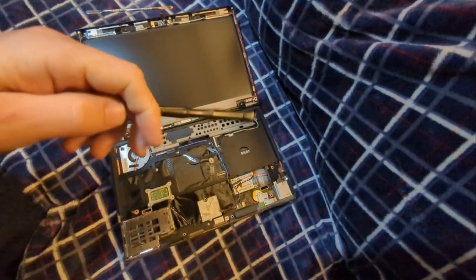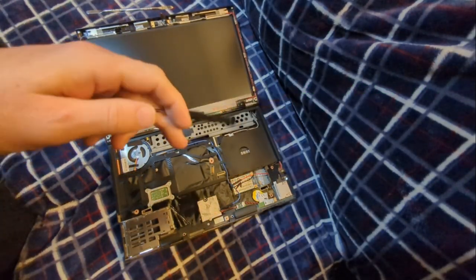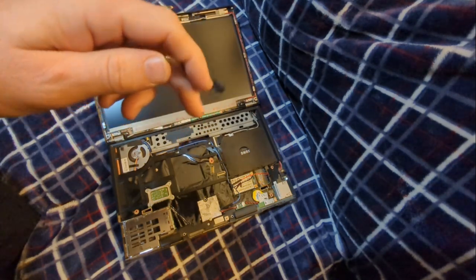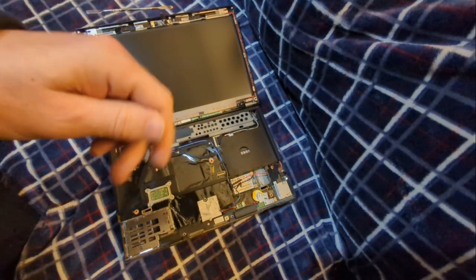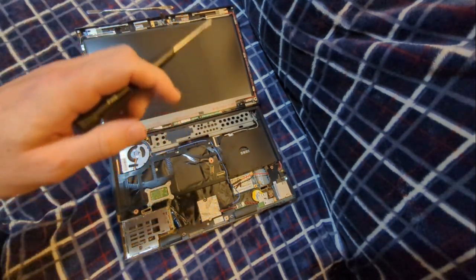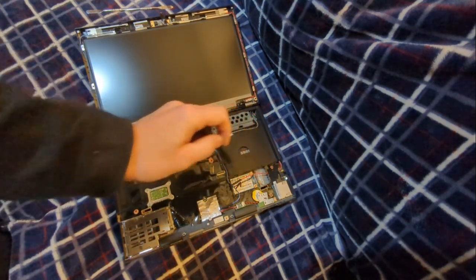Do you want a computer that can't listen to you? Do you want a computer that can't watch you? Do you want a computer that can't track you wirelessly? Today we're going to be removing the camera, the microphone, the Bluetooth, and I've already removed the Wi-Fi from right here.